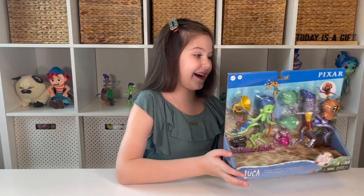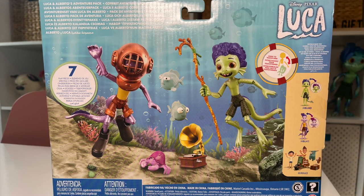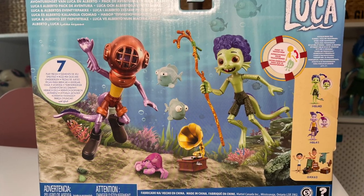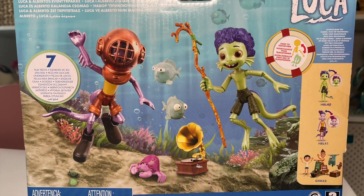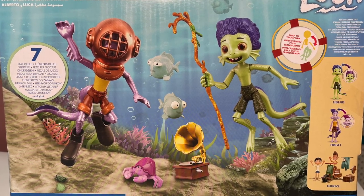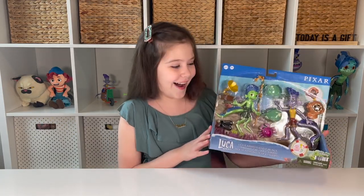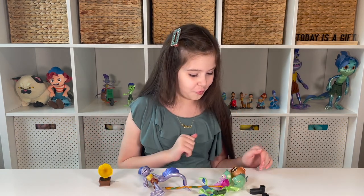On the back of the packaging it says Luca and Alberto's Adventure Pack, and it shows the other ones available — a color change Luca and Alberto that I've already reviewed, and the scooter crash and build pack. It says there are seven play pieces in total. So let's open it up!